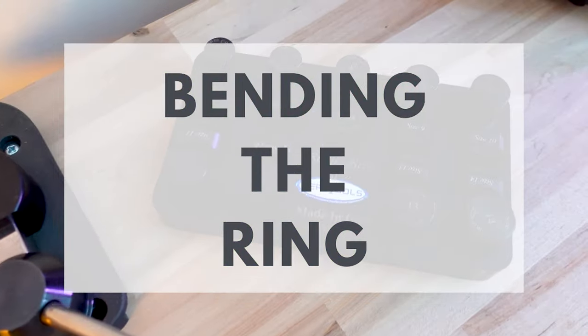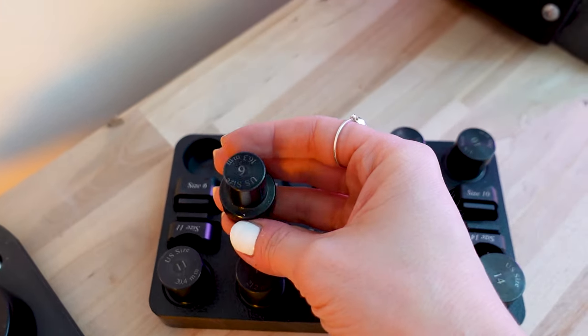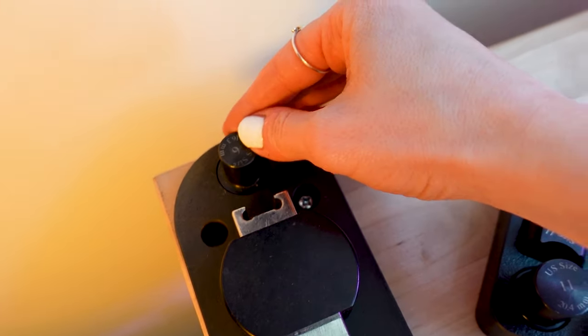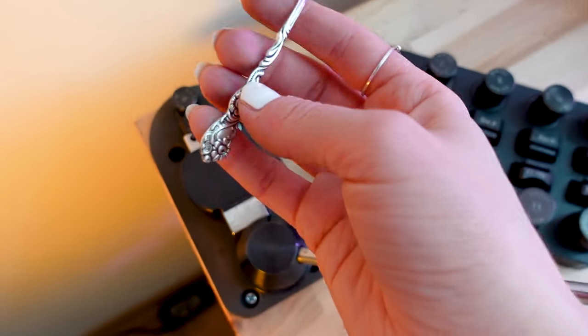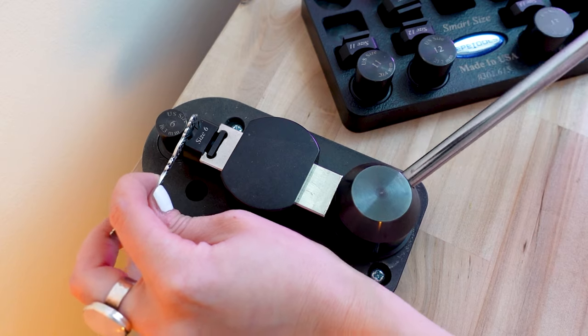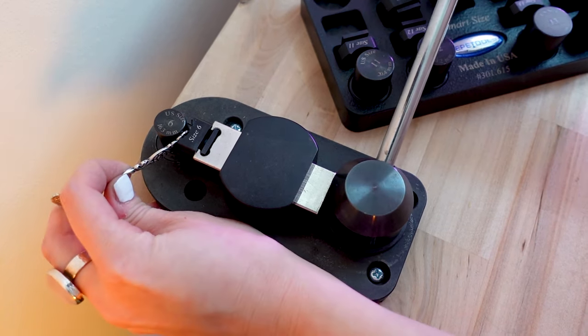Step 3: Bending the ring. Here I'm going to use a ring bending tool simply because these spoons are made with thick metal that's very hard. I would not be able to bend it by hand on the mandrel, but with a bender it's much easier. I simply start bending and I try to make sure that I'm shaping and bending the metal evenly.